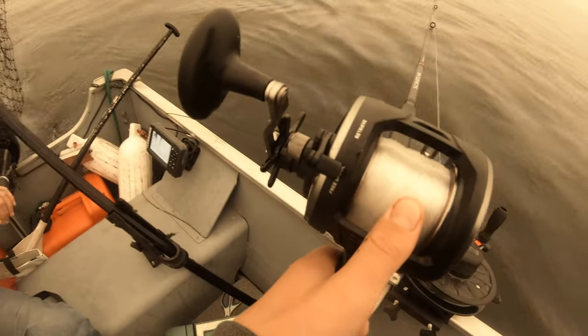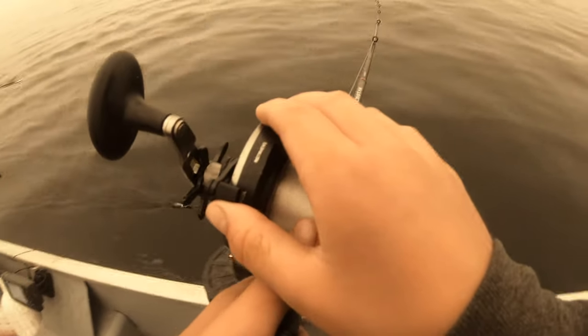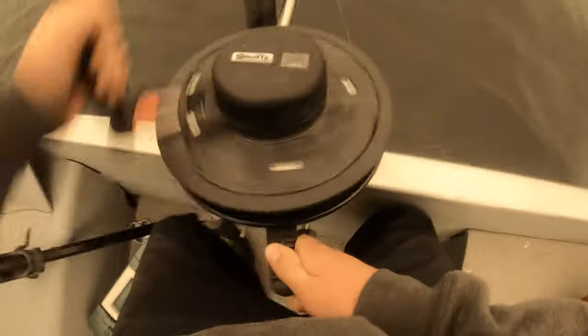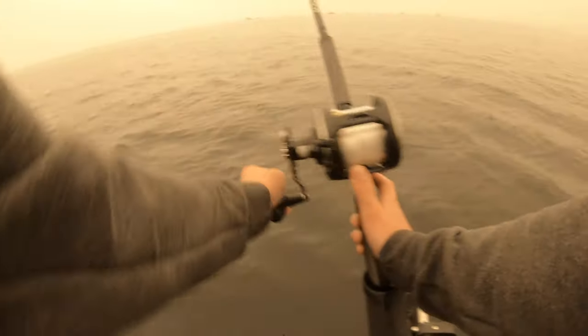How fast are we going? 1.7 — speed it up a little. For coho, I typically like about 2.7 to 3.1. That's the problem with small boats and these long salmon rods — there's no room to work. I'm just going to clip it in right there. We're going to take this one down to 60 feet. There we go — looking sharp.